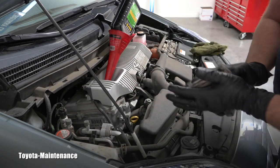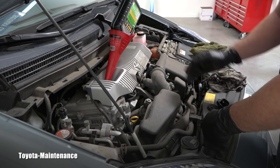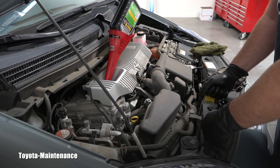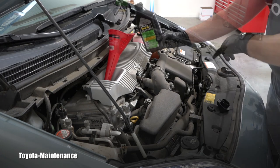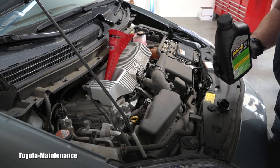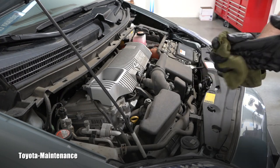You now have two choices: close it up, start it, run the engine for one minute, shut it off, wait a minimum of five minutes, and take the final measurement. I guarantee the level will drop and you'll be required to add that 0.4 quarts, because the total capacity is 4.4. I know that will happen, so I can go ahead right now and put in that 0.4 — that's totally up to you. I add that 0.4, I close the whole thing, put the dipstick in, put the filler cap back on tight, and I'm ready to start it up and look underneath for any possible leaks.